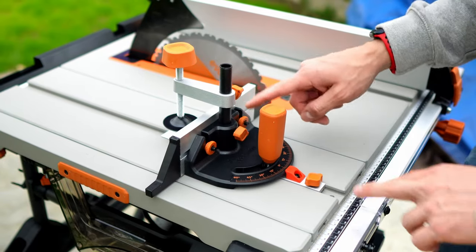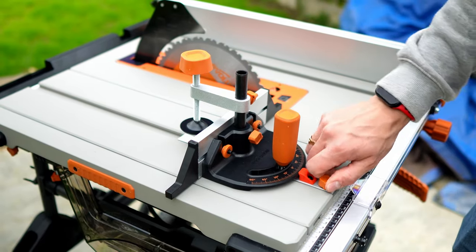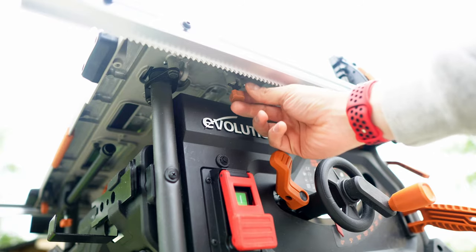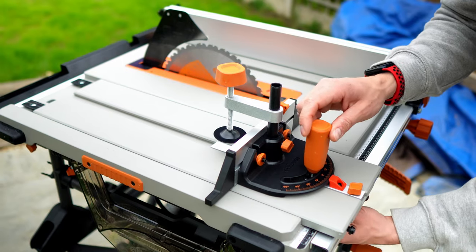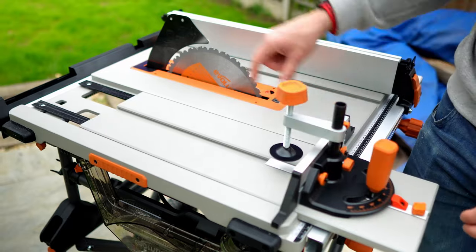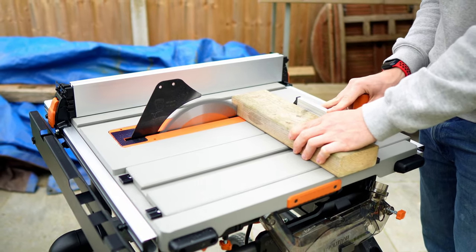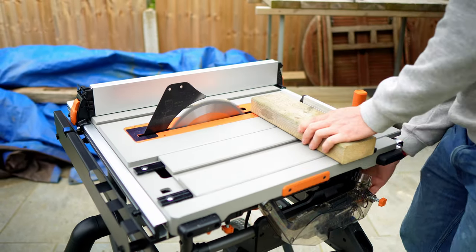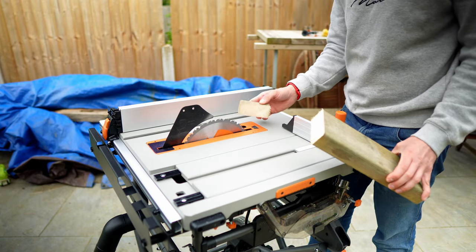Earlier I mentioned the included miter gauge, but one really nice thing is you can use this orange toggle here to screw this into the folding panel and then underneath the surface of the table saw you can pull down this lever which allows you to move this folding section of the table saw to give you an additional 350 millimeters of cutting capacity when making cross cuts. This is a really nice innovation by Evolution and it's fairly unique in the market — that was so easy that I can definitely see this preventing you needing to actually build your own crosscut sled.